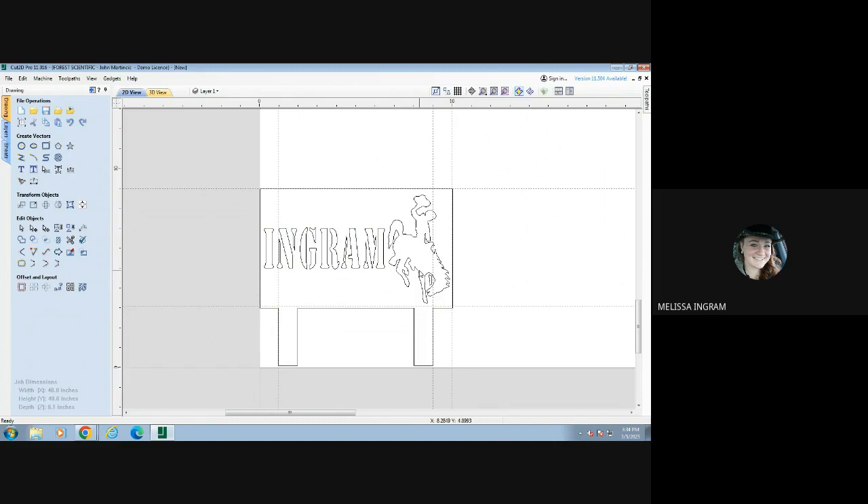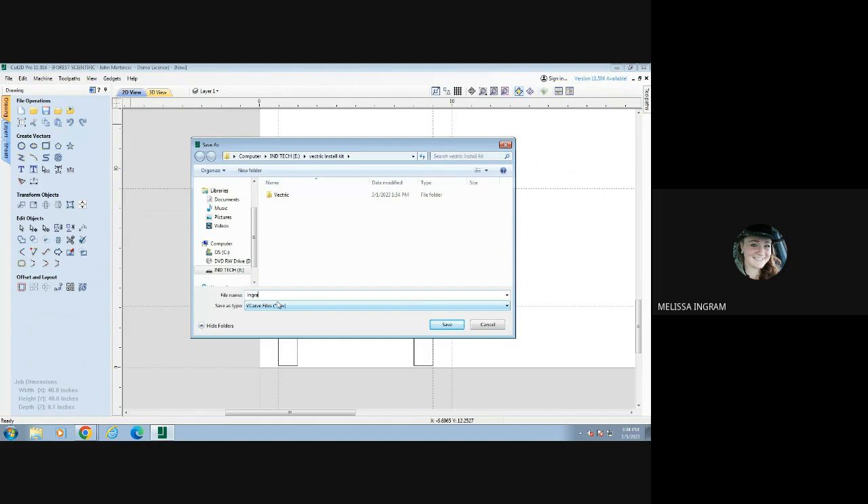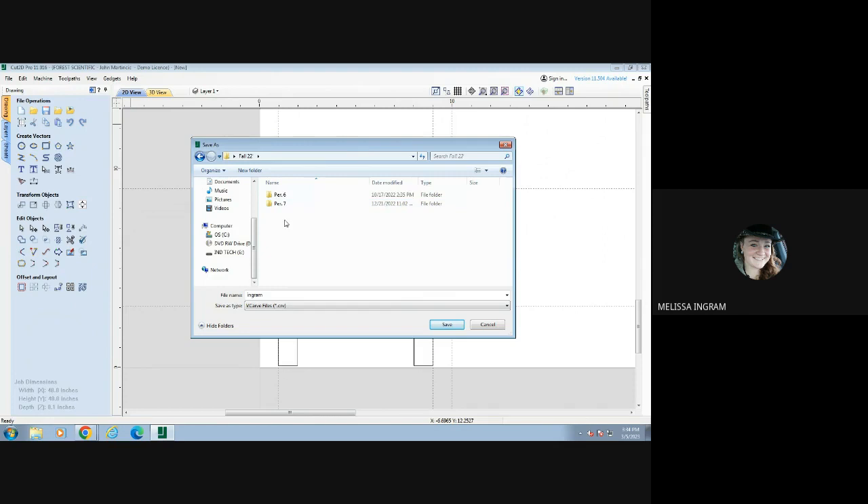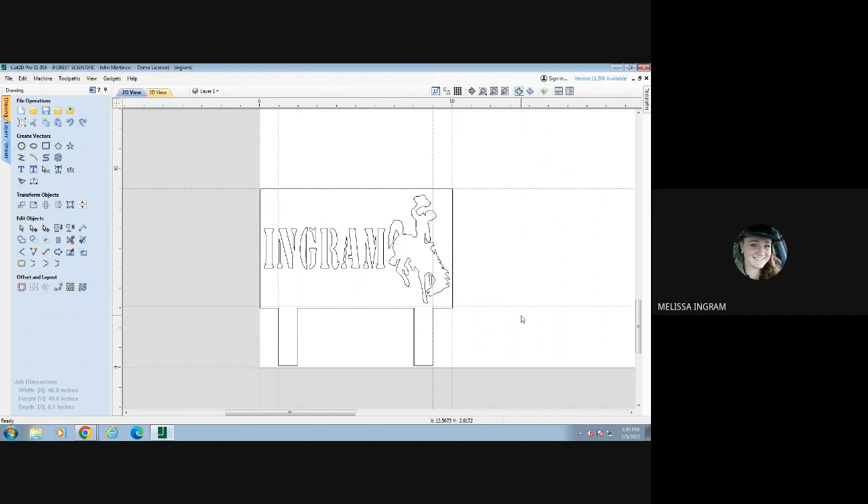We'll end this video right here, and in the next video I'll show you how to add in your toolpaths, which is what you'll need to actually cut out your project. Before we leave, make sure you save this — go up to File, Save As, and save it with your name. Go to the Desktop, find the folder for your semester and year. I'm going to use the Fall 22 folder, double-click on that, choose whichever period you're in, and save the file in there so you don't lose all your work. Follow along to the next video for how to create your toolpaths.